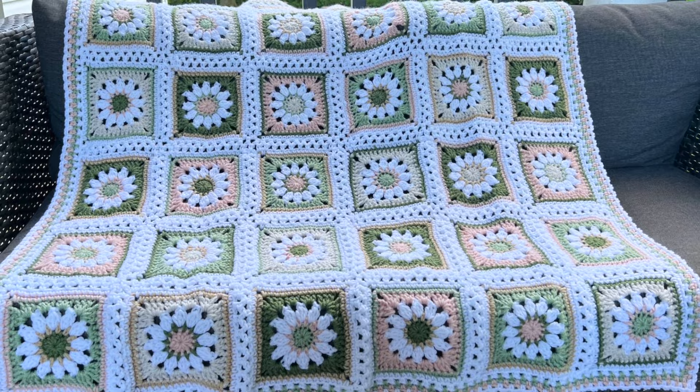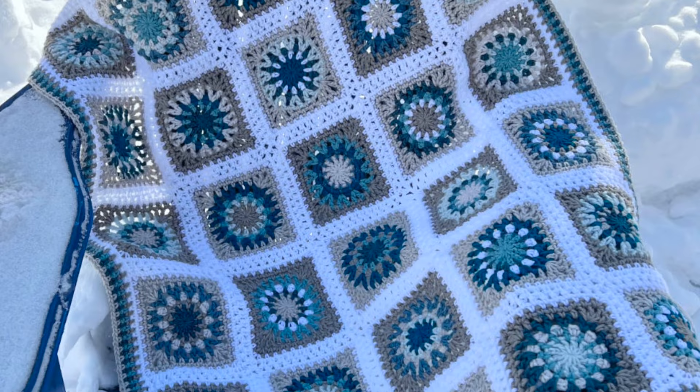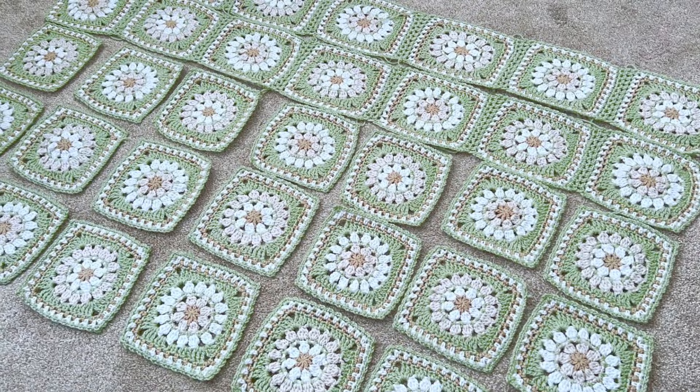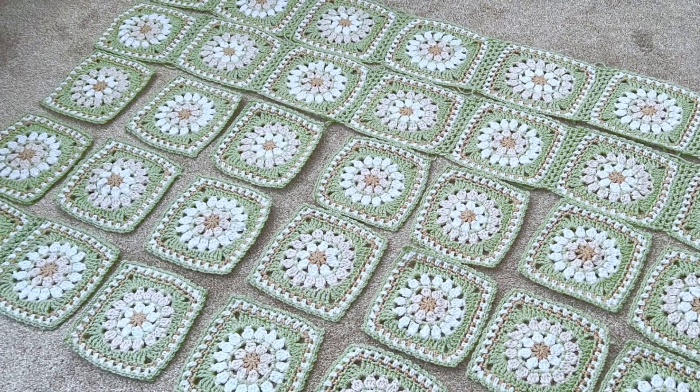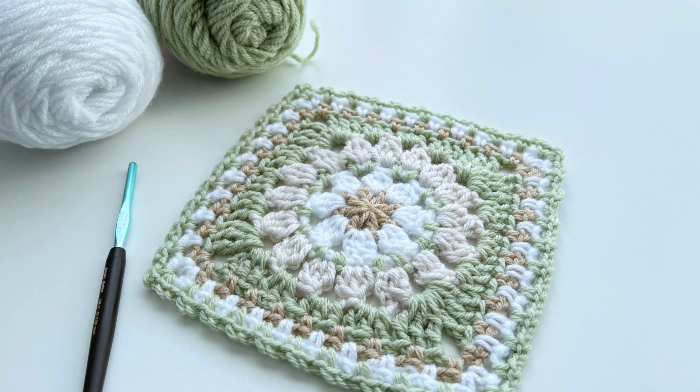I frequently get asked about how I join my squares and assemble my blankets and throws, so although I'm using the daisy square as my square of choice for this series, you can apply these techniques to most any granny square. In today's tutorial I'll be showing you first how I block my squares — this is just my method and there are so many ways you can block out your squares. Once we have our 35 squares ready to go, I'll start joining them into five strips of seven squares each, and then we'll join the strips together. I'll be using my main color, green, to do all my joining — you can choose whatever color suits you.